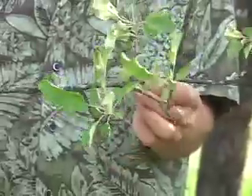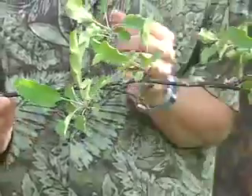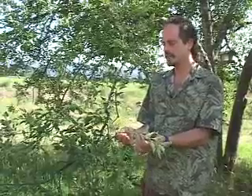Right here we have a branch of a fruit tree, and if you look closely, we have little tiny buds running all along the branch of the tree. There are two different main kinds of buds: there's a fruiting bud and a leaf or vegetative bud.